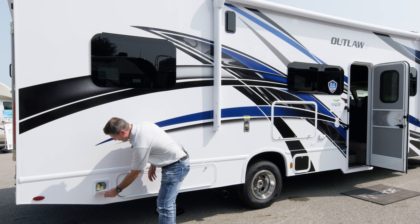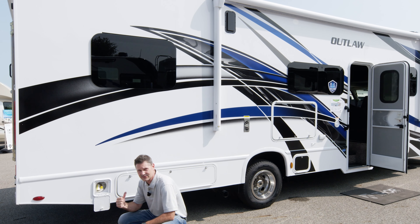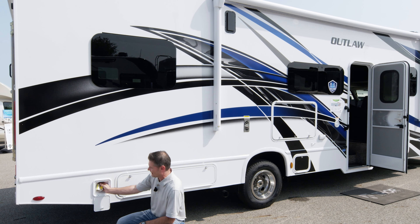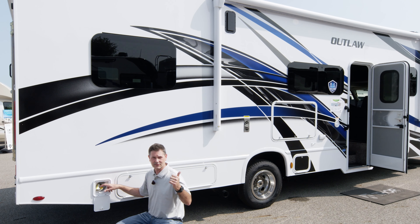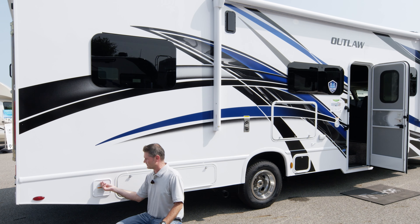On this side, we have our exterior propane connection with an on/off valve. After you hook up your exterior grill or a portable gas fire pit, be aware that this is regulated. So if you have a regulator on your grill or fire pit and it's not getting the amount of propane you need, go ahead and take the regulator off your appliance and you should be good.